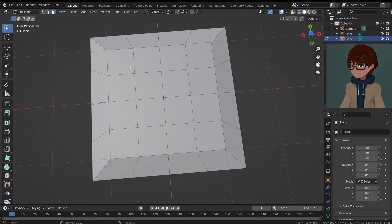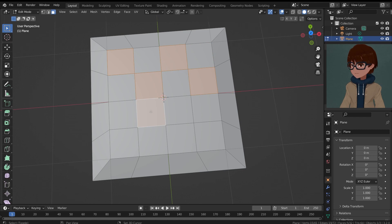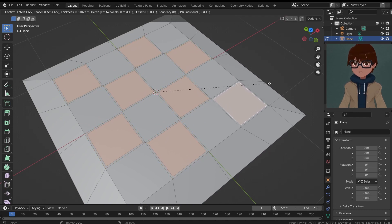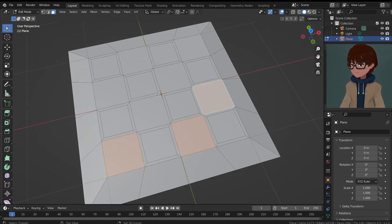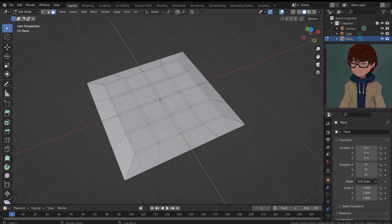What I'm gonna do is select the squares in a checkered pattern, so we can extrude multiple at once. If we select squares that are connected together and try to inset them, they're gonna be insetted together. So I'll select in a checkered way, hit I, and type in 0.04 for the thickness. Then I'll select the other squares and do the same — I, 0.04 — and now we have these little squares.